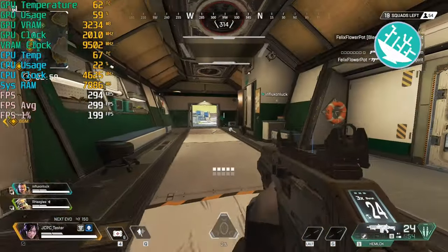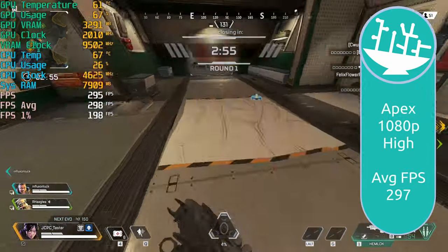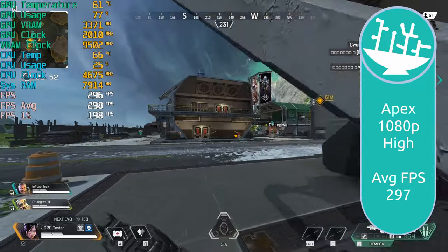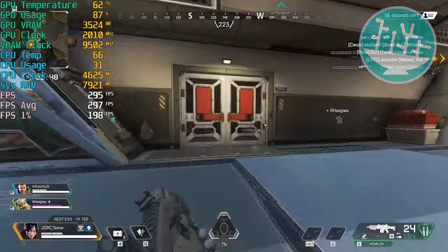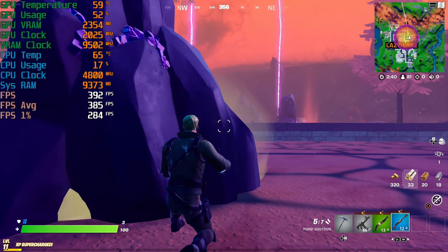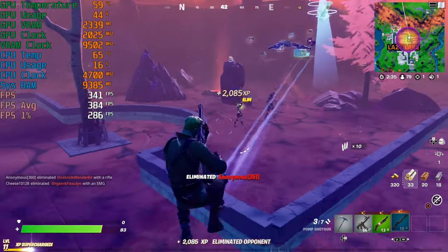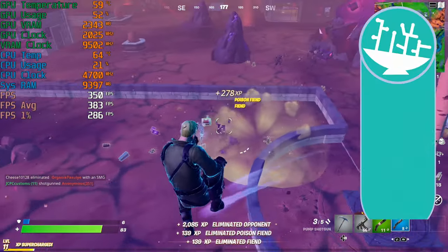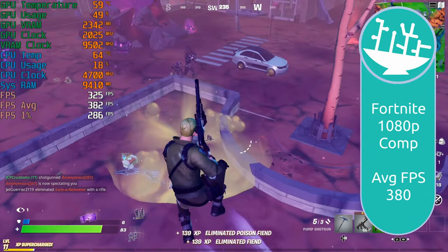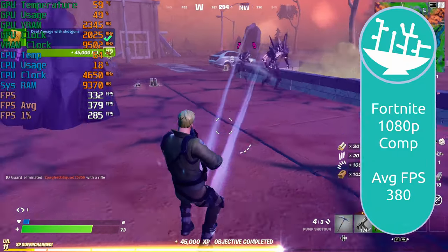We also tried Fortnite and Apex Legends. In Apex, we're maxing out the frame rate at pretty much bang on 300 FPS the whole time — no surprise there. In Fortnite, it's a similar story: most of the time over 300 to 350 FPS, which is fantastic. If you've got a 360Hz monitor, you're going to have butter-smooth gameplay in Fortnite for sure. Happy with the gaming performance — pretty much what I'd expect from this hardware.